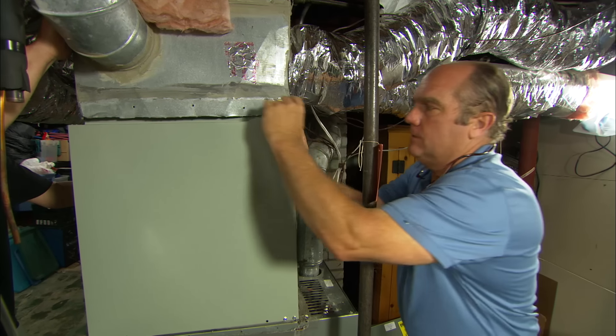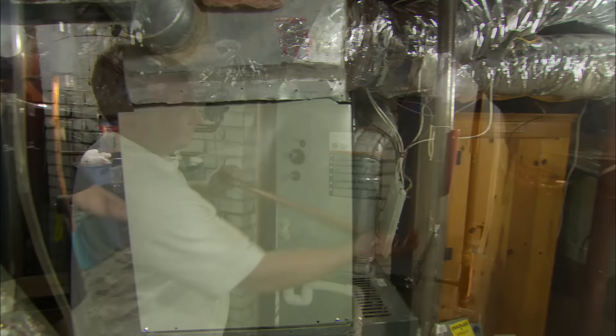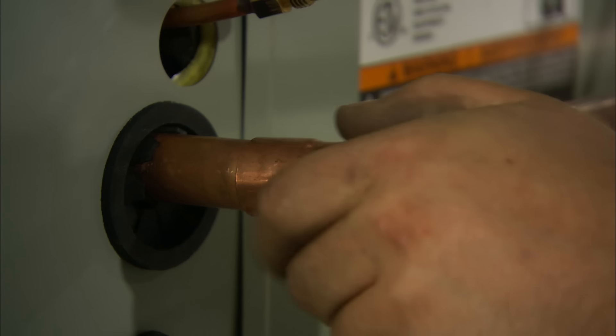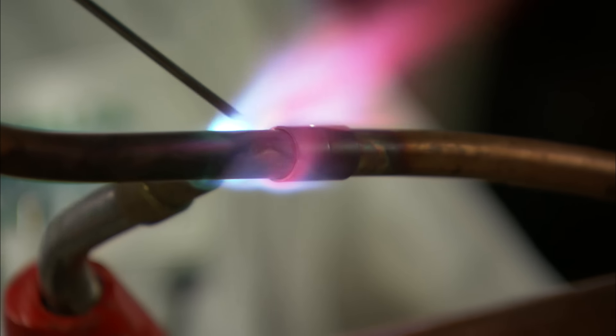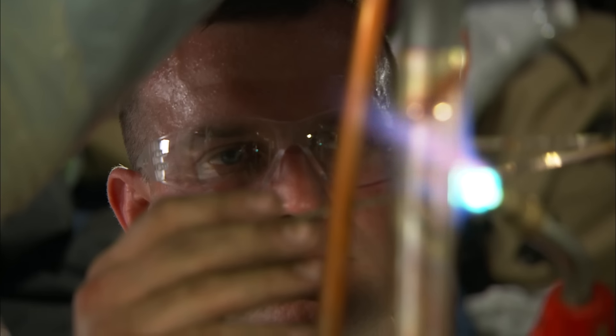Now we just need to cut a nice little piece of sheet metal to seal it up tight. Keith is brazing the copper connections to the line sets. Brazing is a lot like soldering, but it can take the extraordinary pressures that come with refrigeration.